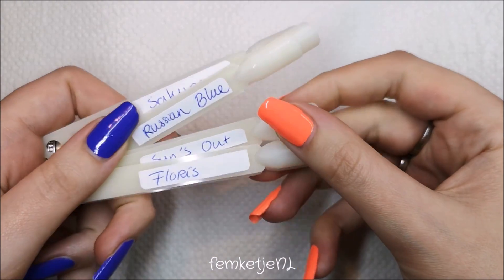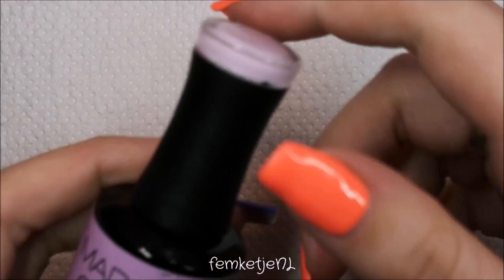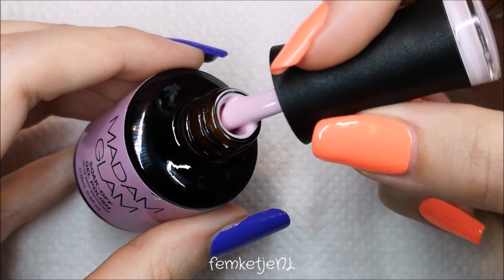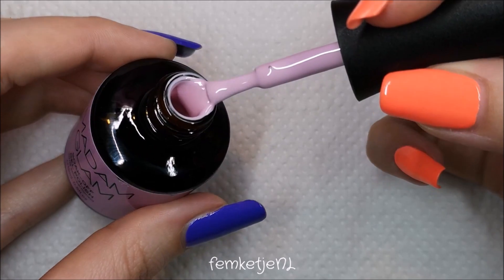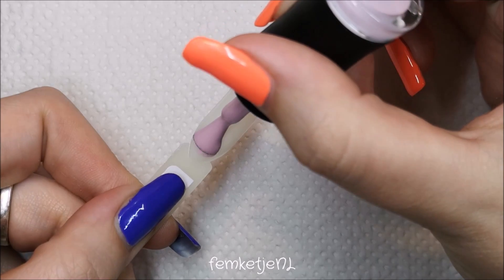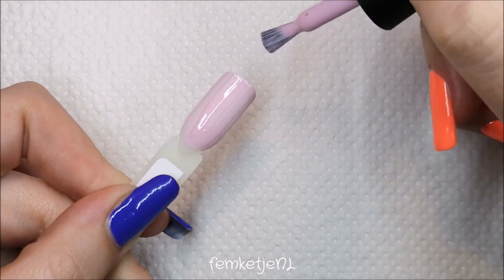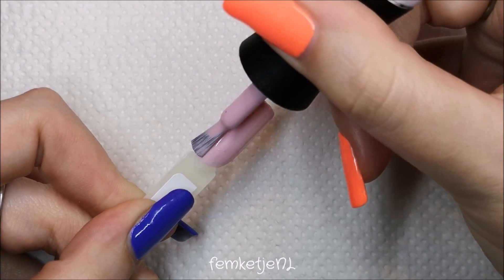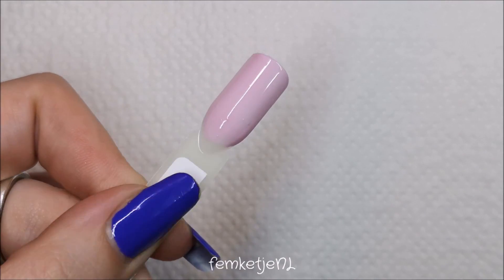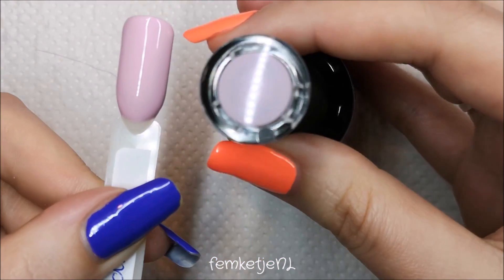I'm going in with the first color already — this one is called Sakura, which is a beautiful lilac-light pink. I really think it's a pinkish color with just a little hint of lilac. It isn't a true pink but it isn't a true purple either. It is completely creamy with no shimmer, just a lovely pastel shade. Here it is with two coats and a layer of top coat.